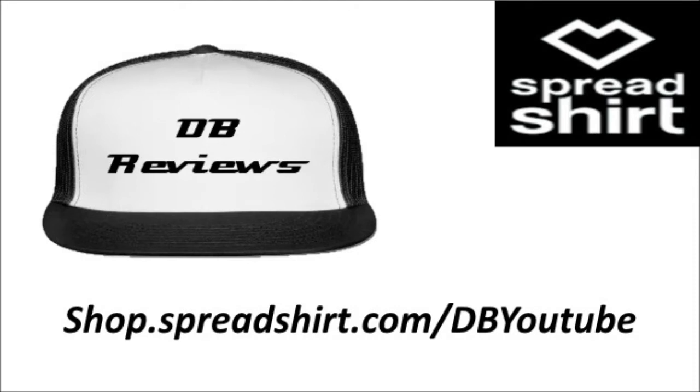Get your official DB Reviews trucker hat, along with many other great DB YouTube items, at the official DB YouTube store. The link is on your screen right now or in the description down below.